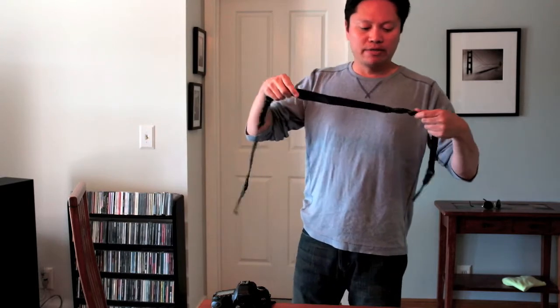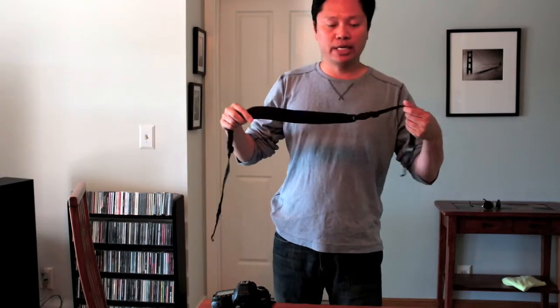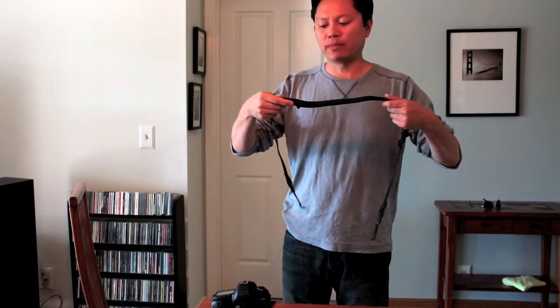First of all, I wanted to show you real quickly the strap that I'm replacing the BlackRapid strap with. This is my old strap — it's an Optech Super Classic camera strap. It's a good camera strap, very comfortable and soft. But it's mainly just a normal camera strap that you use around your neck, or also under the arm. I found that when using it under the arm, it wasn't quite long enough to just lift up to take a picture. It was just a little bit cumbersome.